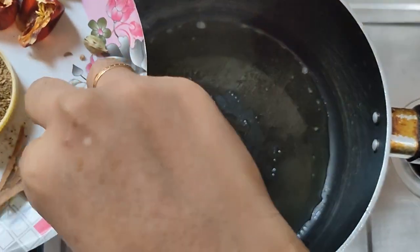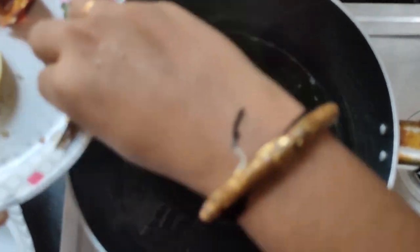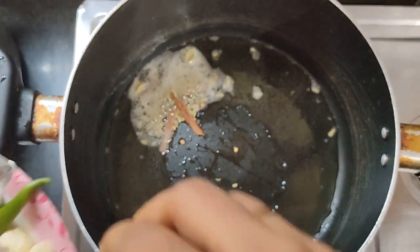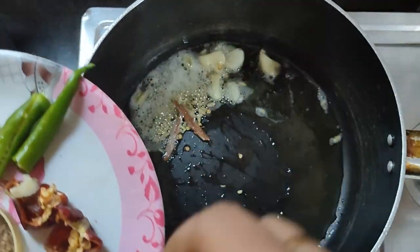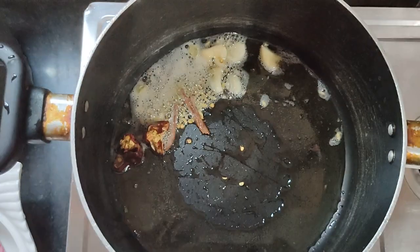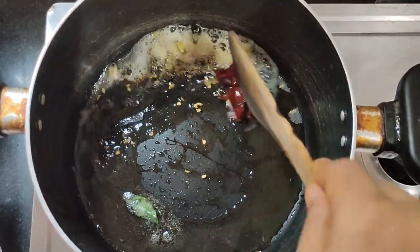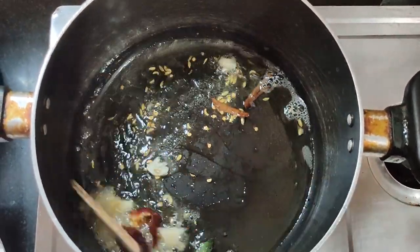Heat the pan. Turn the onions on — soften and cut them. Then put them in and stir a little bit.